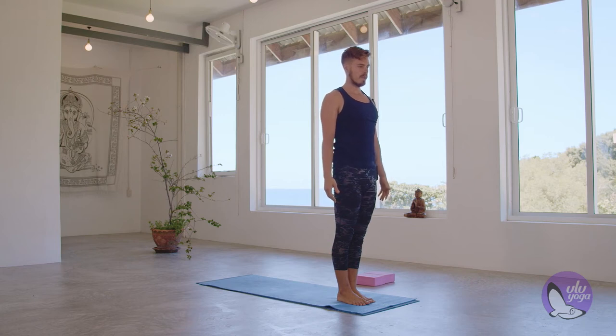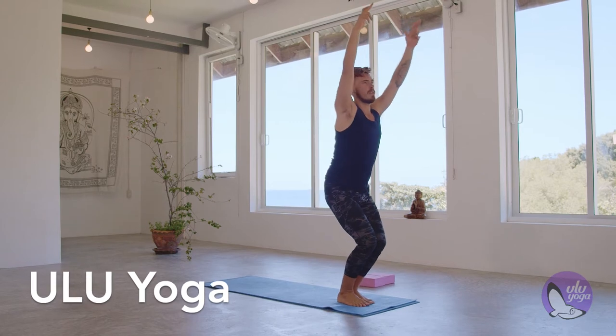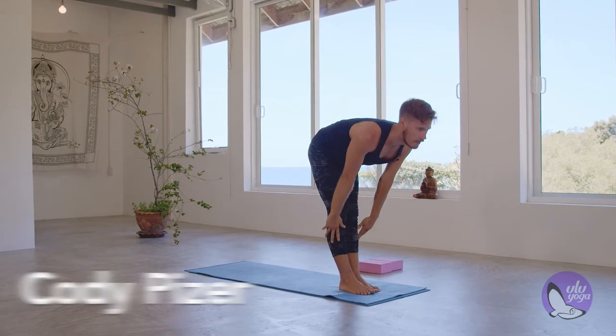Final flow. Inhale, sweep the hands. Chair pose. Exhale, release the hands down. Forward fold. Inhale, halfway lift.